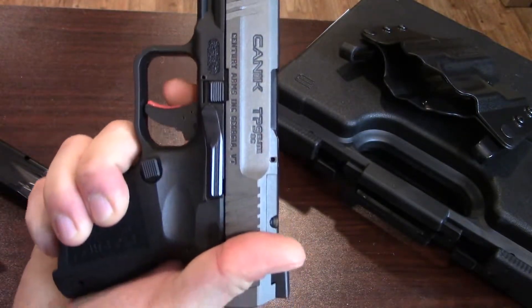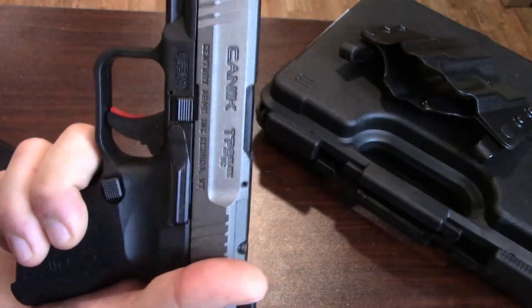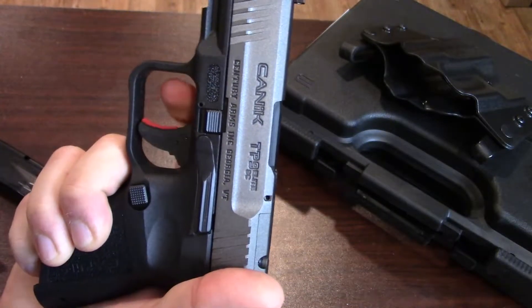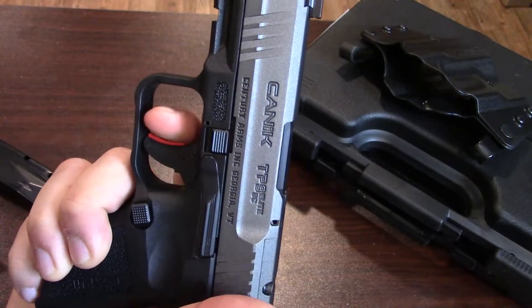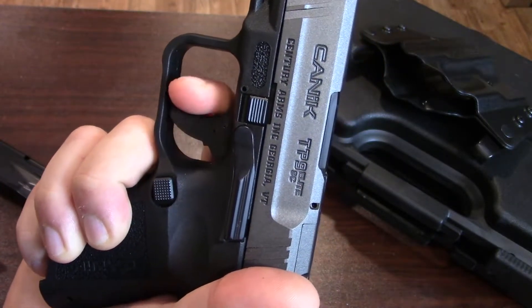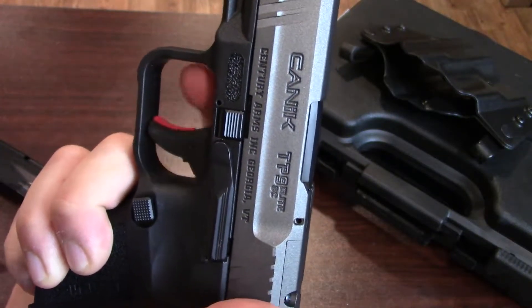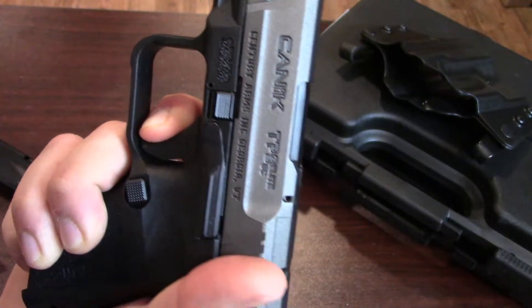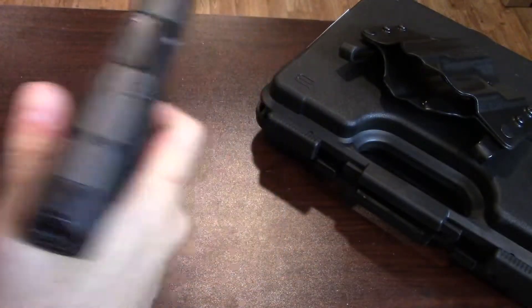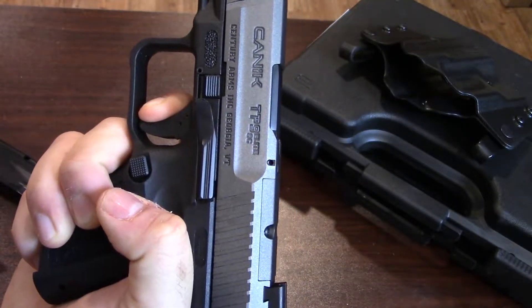Let's go ahead and try the trigger. Caniks out of the box are known for having really decent striker-fired triggers, and this one is no exception. Single action only again, and you do have the trigger safety. But once you engage that — which is very simple, just put your finger on it and pull it back till it's flush — the trigger comes back with nothing really stopping it at all. You can see how smooth that is, and then you just break. The reset is nice and short.